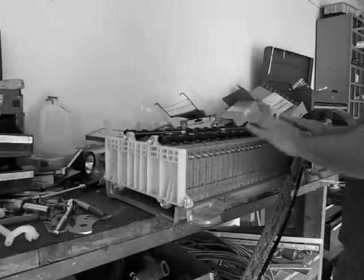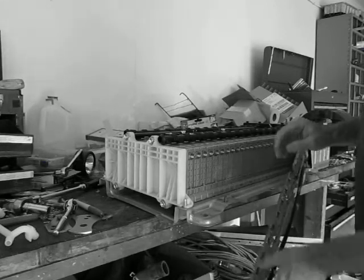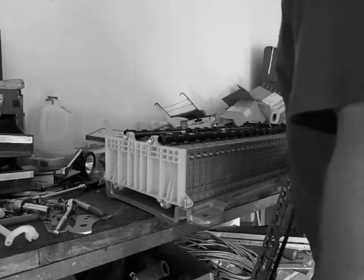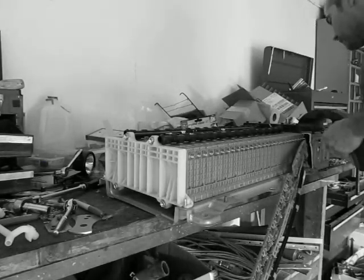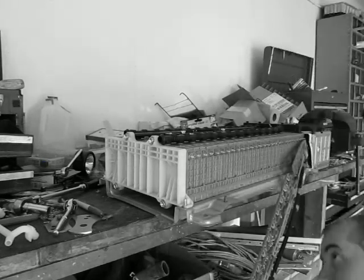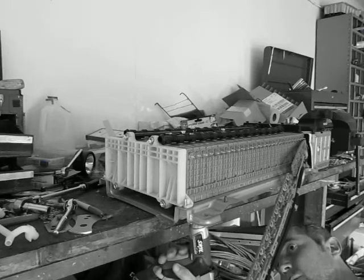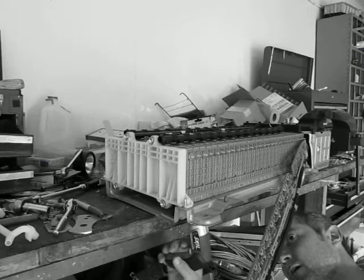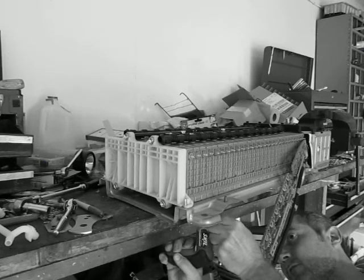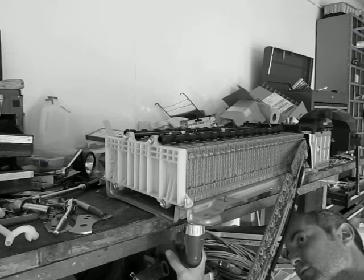Now I've replaced the one module and I can go ahead and put the screws back in the bottom. You just want to make sure the holes are lined up and that all are seated. Make sure not to cross-thread any of them. I'm not going to do all the screws on camera because that would be really boring — I'll do it after I shut the camera down.